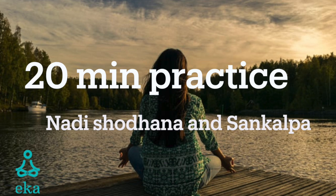Now sweep your awareness up and down the right half of your body, refreshing the right side of your body.